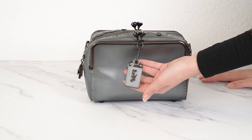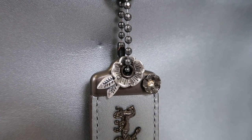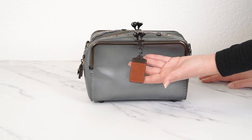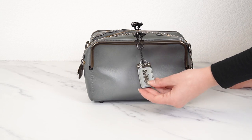One of my favorite bits is the hang tag, which, because it's such a special bag, has tea roses on it — I love when they do that, it's so cute. The back of the hang tag is saddle, which looks lovely. When I bring up the strap you'll see that the back of the hang tag matches the strap, because that is also saddle.